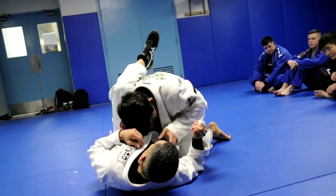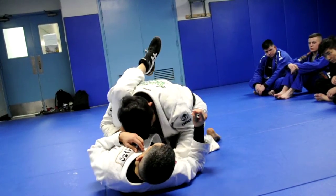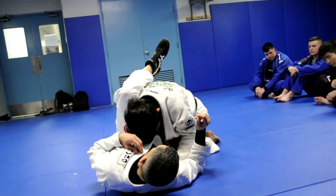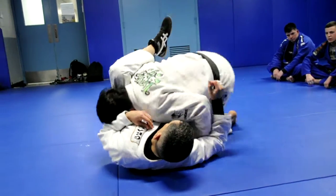So once I pinch, I'm here like this: I pinch my legs, I grab the lapel on the floor, and this hand is going to come around and grab the pant where I just had it. Now instead of passing around like we just did, I'm going to pass this one.